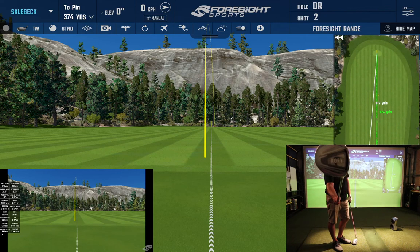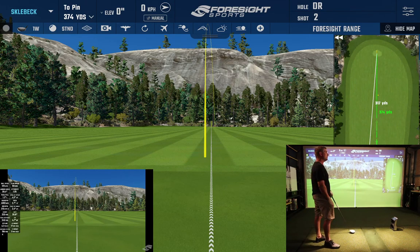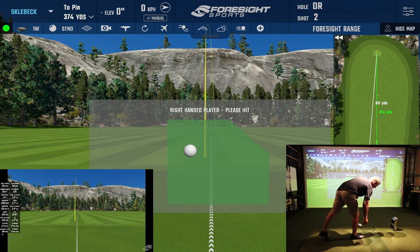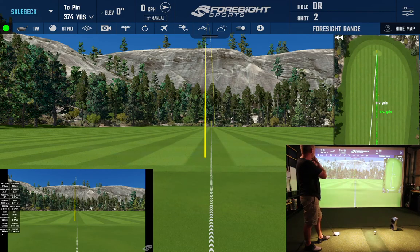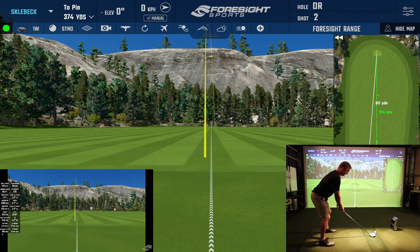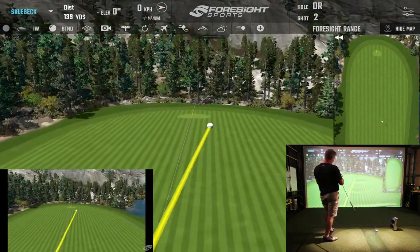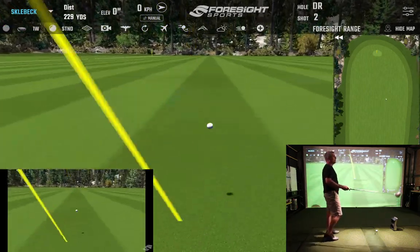I figured just for fun today I would take a crack at how far I can hit the junior driver. I'm going to use the longer one because the 33 inch is tough to bend over for. I'm going to hit some shots on the GC Quad — we're on the range set at max distance. I'll hit a couple of light ones to start; it's a pretty whippy flexi shaft and I just opened the bag on this one this morning.